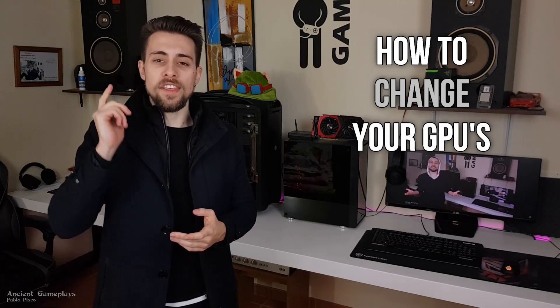Hello guys, I shoot gameplays, I'm Fabio Pisco, and today I bring you a video that I wanted to bring you way sooner but I couldn't. Today we have the video of how to change your GPU's thermal paste.